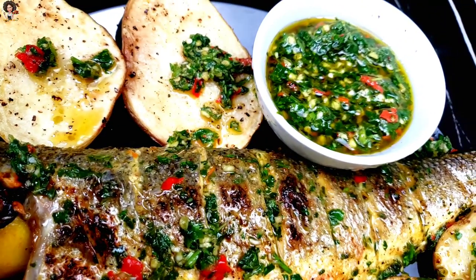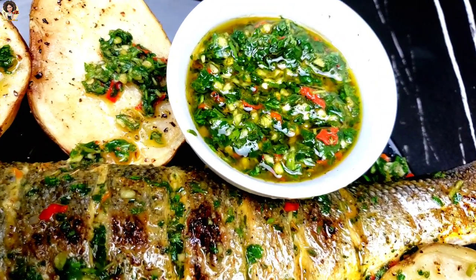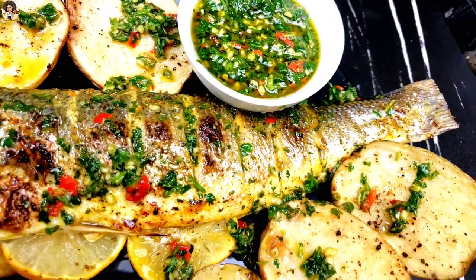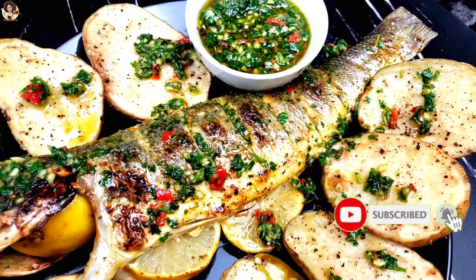Welcome, or welcome back to my kitchen, lovely people. It's your girl Claudie here, and today we are going to be doing something amazing and scrumptious. This amazing sauce is enjoyed in Argentina and Uruguay, but is mostly enjoyed nowadays all over the world. Don't go away!